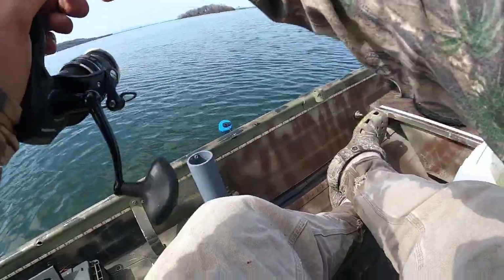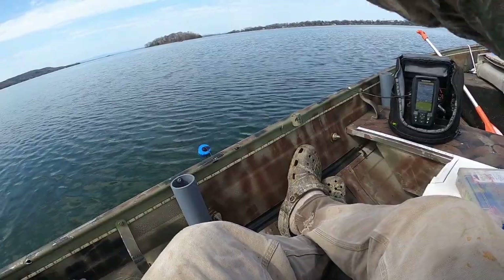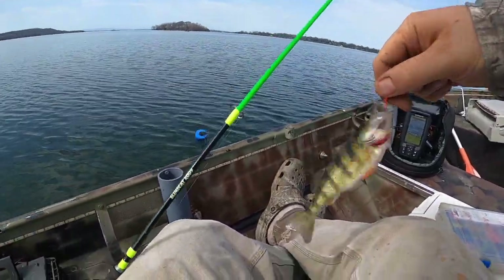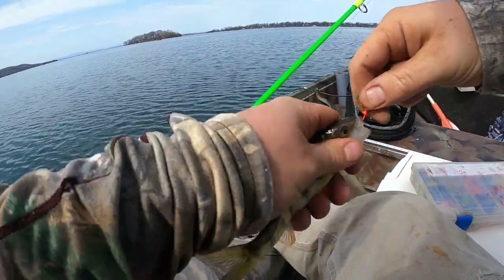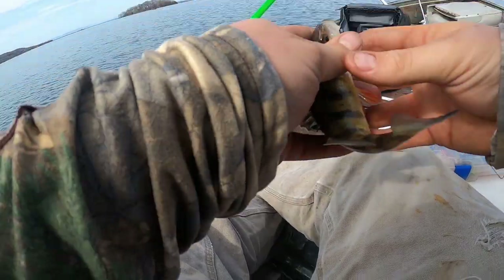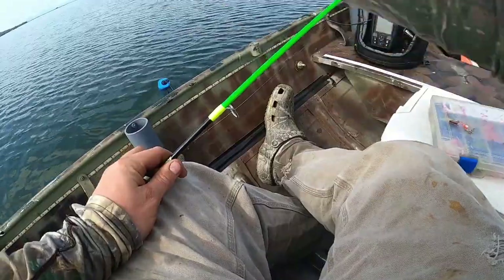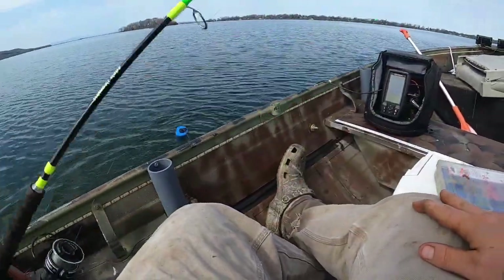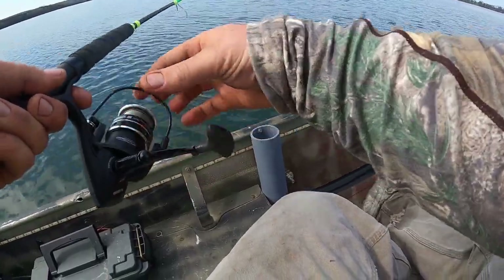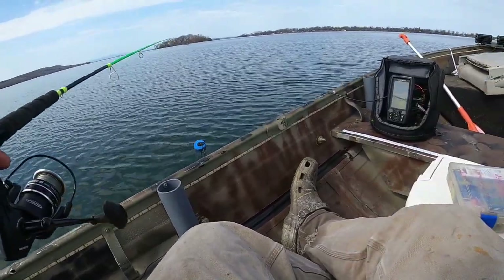We're after the pigs today. Haven't caught any yet. There we go — a little better one, still a little small. I'll probably keep anything over about 7.5 inches. I've got plenty of fish in the freezer, so I want some 9-inchers — that would be nice.